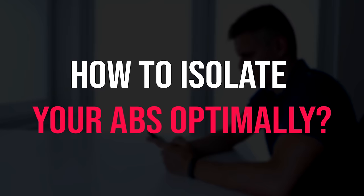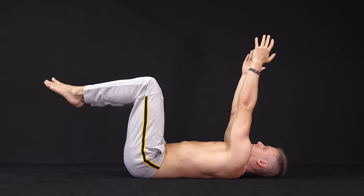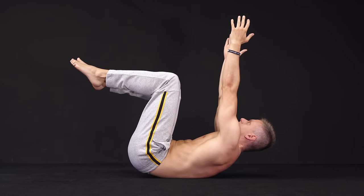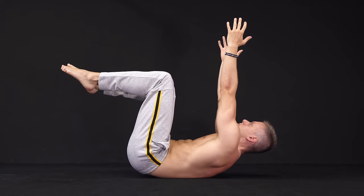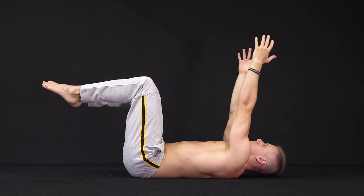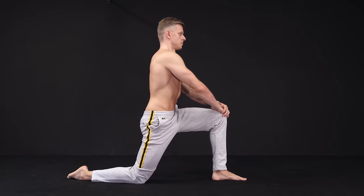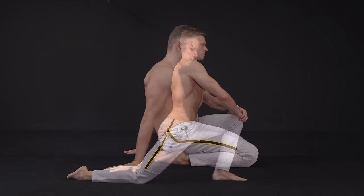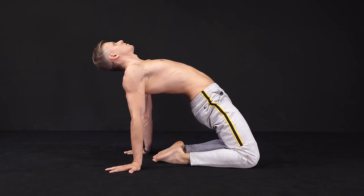We still want to give you some alternatives. If you want to isolate your abs as much as possible, you could do the hollow body crunch. This exercise is great for both the upper and lower fibers of the rectus abdominis because you combine the right spine and pelvis movement. In addition, you can use mobility and flexibility exercises to stretch your hip flexors or other over-dominant muscles of your anterior chain.